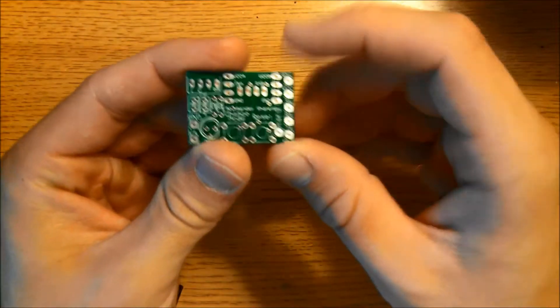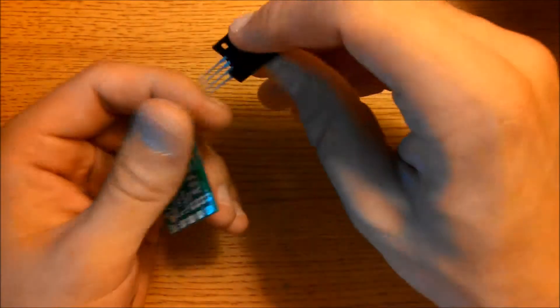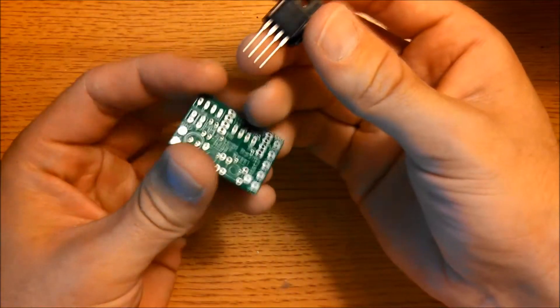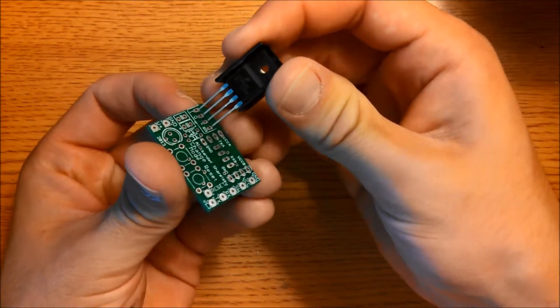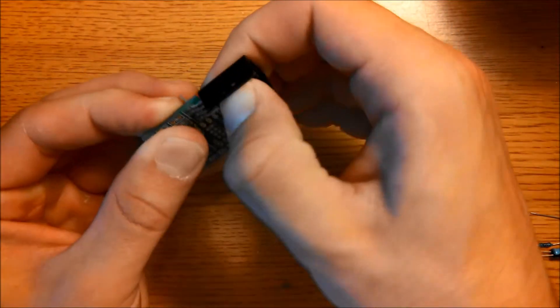The power board looks like this, and we're going to need to populate all of these components. We're going to start with the easiest, which is the voltage regulator. Take this voltage regulator, place it into these holes here, and then bend it back slightly.